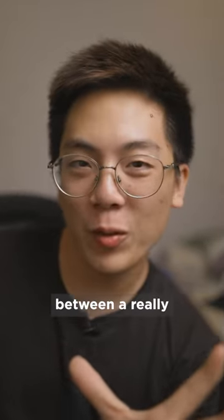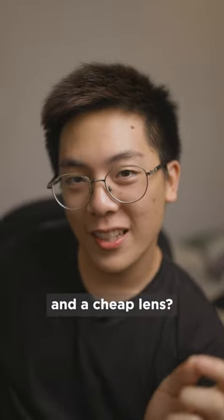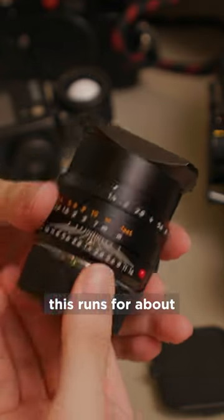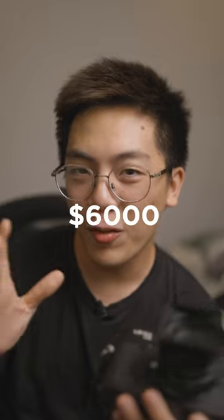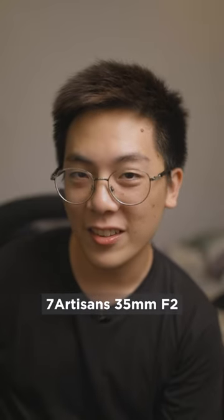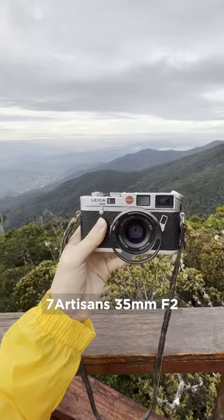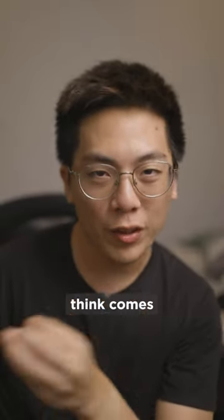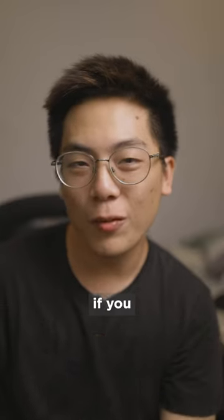Let's play a quick game. Can you tell the difference between a really expensive lens and a cheap lens? This is the Leica 35 Summilux, which runs for about $6,000 US dollars brand new, and this is the Seven Artisans 35mm f2, which runs for about $300 US dollars. I'm going to show you a bunch of photos — comment down below which you think comes from which lens and we'll see if you got it right.